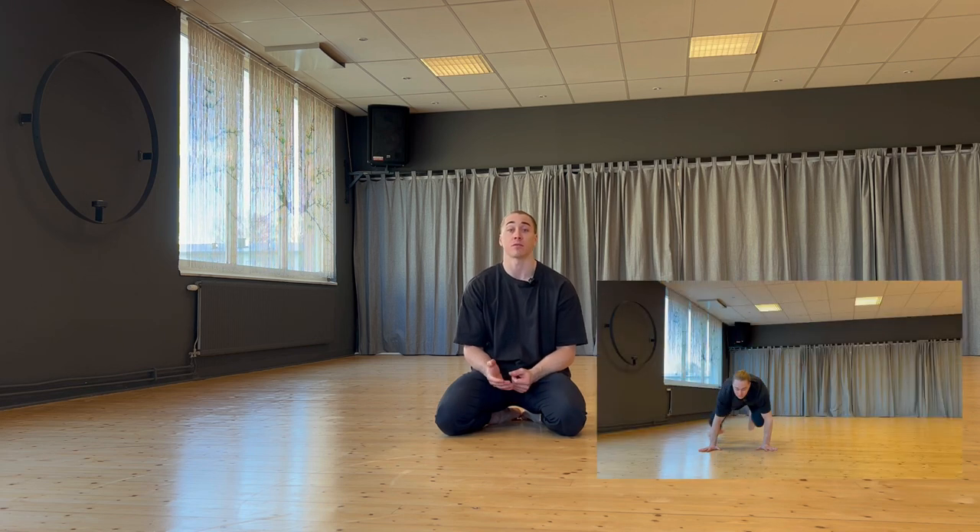Welcome! Today we will look at the coffee grinder and the reverse coffee grinder. Both of them are leg sweeping motions that can be performed on the ground, usually used in floor work, dance, or even acrobatics.